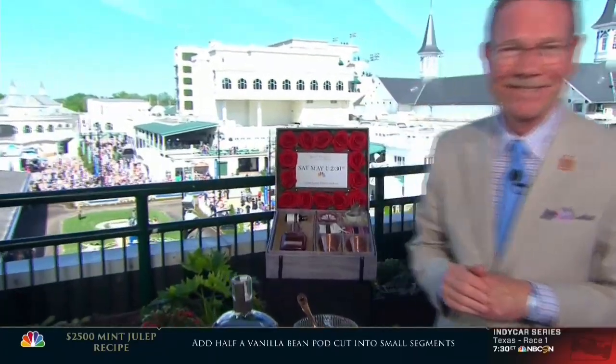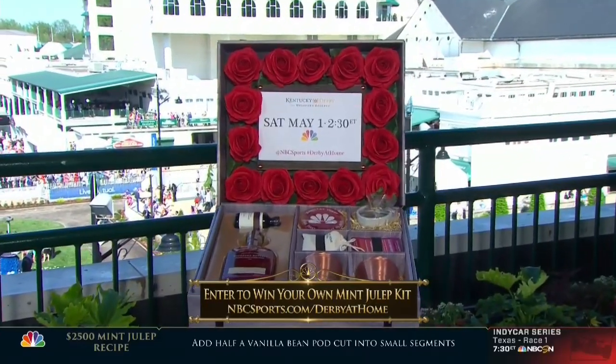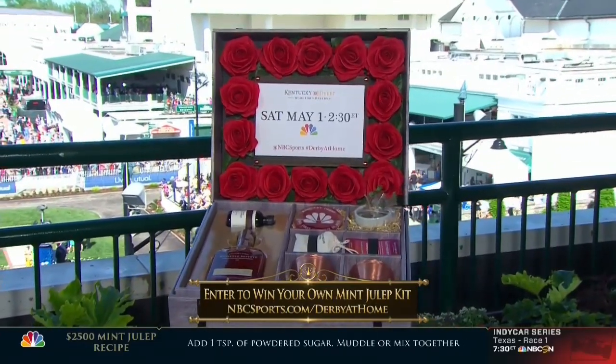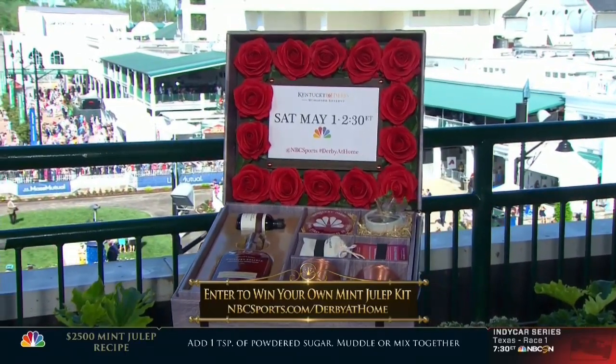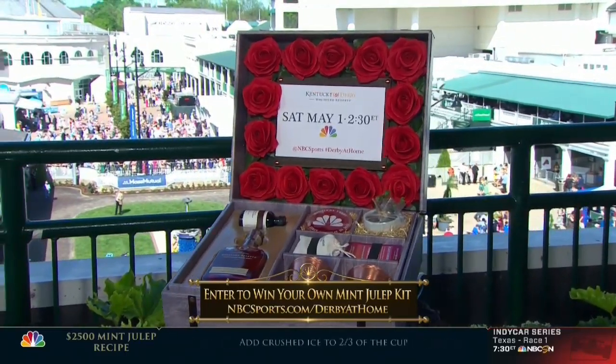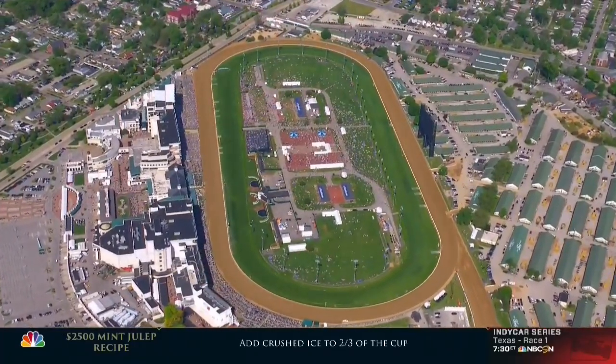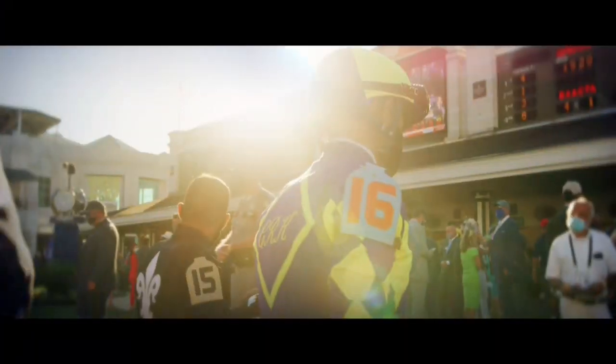Great stuff, always great to be joined. And by the way, see that box in the back there? If you're watching at home, head over to NBCSports.com slash Derby at Home to enter for your chance to win a limited edition mint julep kit — you'll be able to do exactly what they just did at home. We're just over two hours away from post time for the Derby, which means we still have plenty of time to share some phenomenal stories with you.